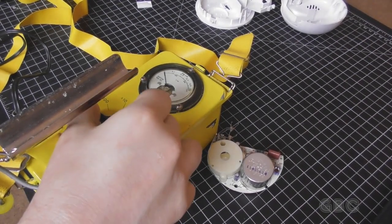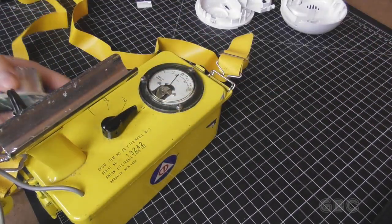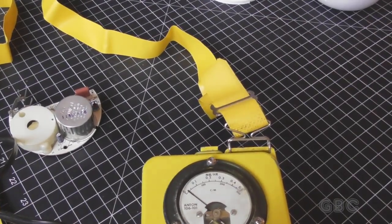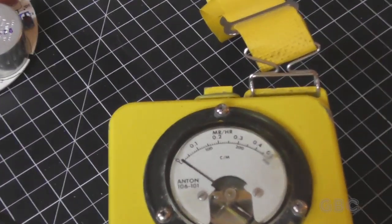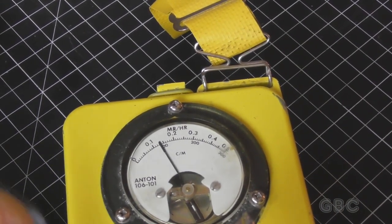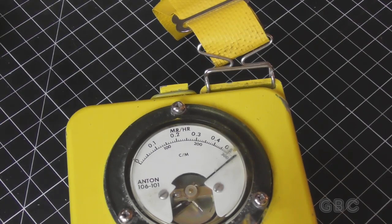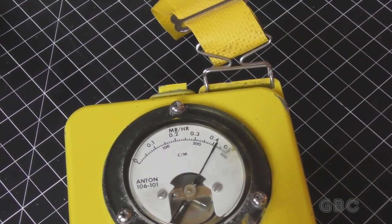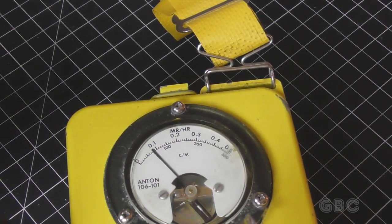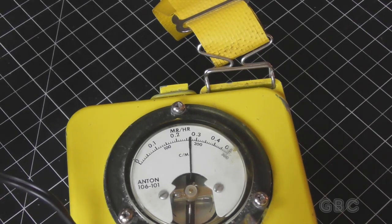All right, here it is. It has batteries in it. Let me turn it on. It's not accurate — it needs some work, but let's see if we can get it to respond. I'll zoom in on the meter a little bit. Looks like it pegged it. I'm holding the Geiger counter sensor near the smoke detector sensor. We can see it responding.